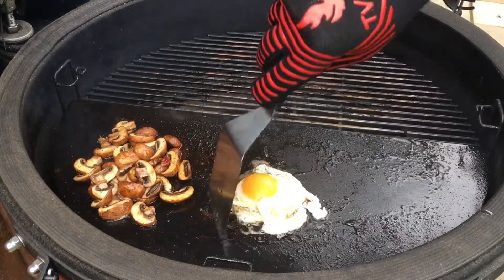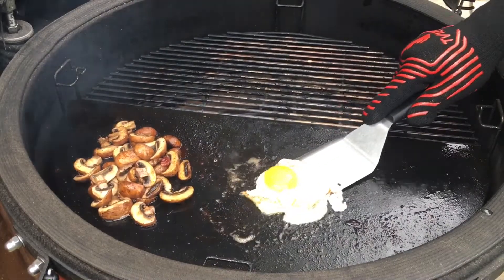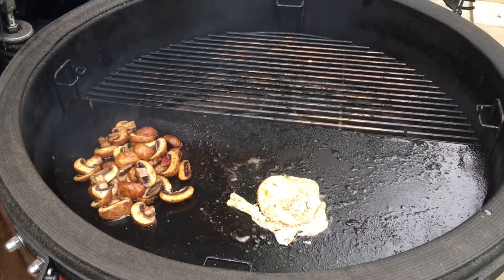This is what I like about the soapstone as well — it's non-stick, which is great. Just flip it over for Charlie.